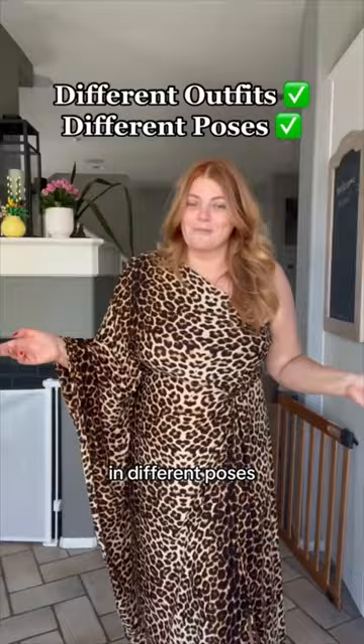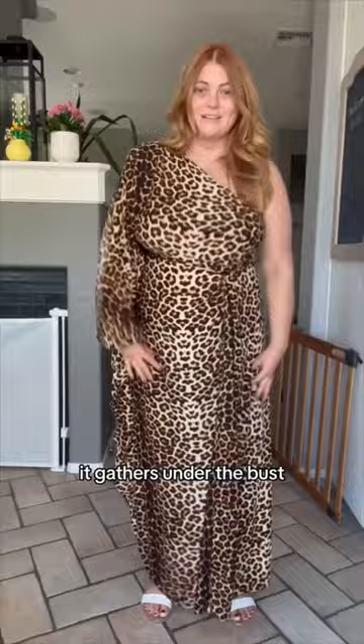Let me teach you how to pose in this bad boy. Let's assess the outfit. It's asymmetrical with one exposed arm, we got a batwing on this side, it gathers under the bust, and we have a slit. So when you're choosing your poses you want to take into consideration the different aspects of your outfit that you want to show off.